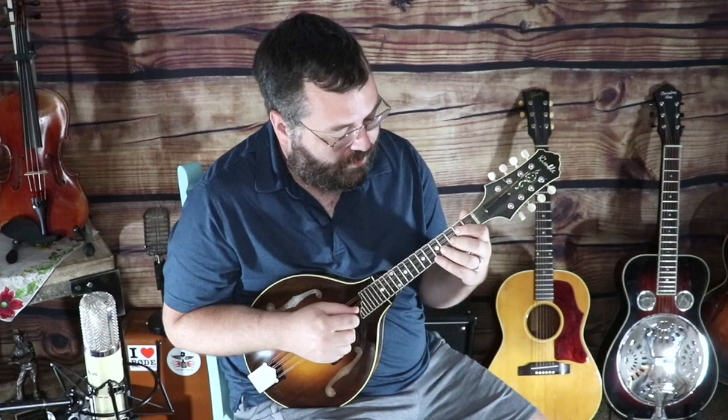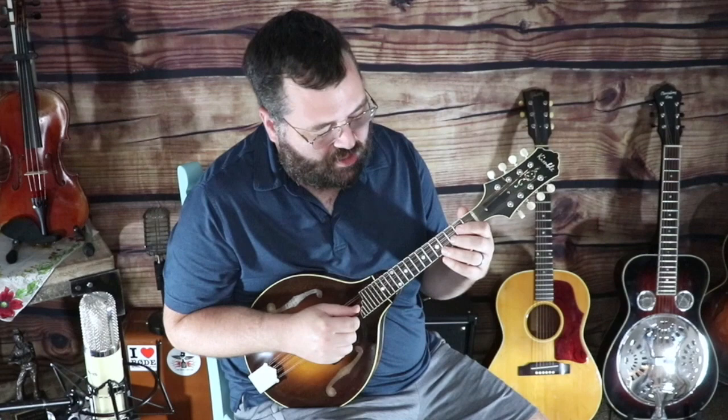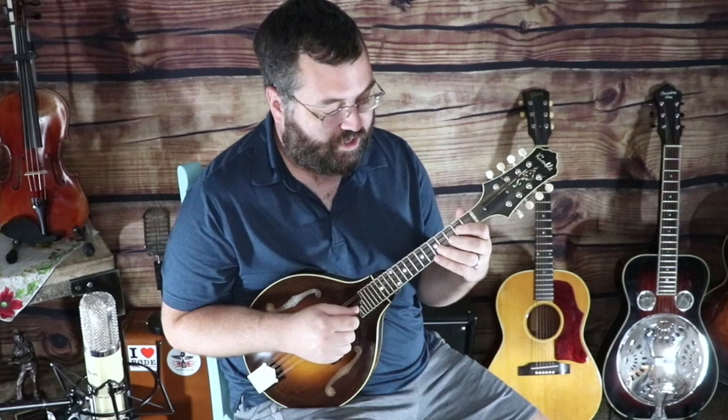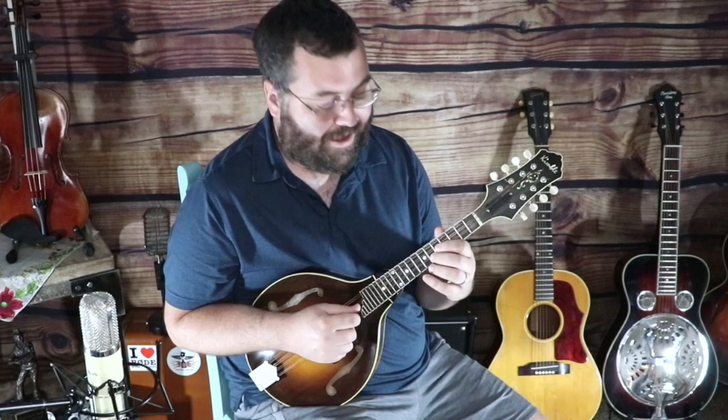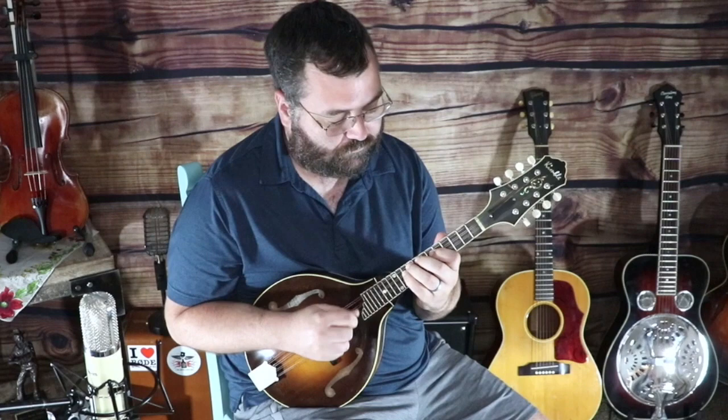So that's a C in first position and I'm sliding it up to an E note in third position with my second finger there. It's a long slide on one pick stroke. Then I'm playing an F note and then an E flat to an E natural slide. Then fourth finger is going to go over to the D string and play a C note, still in third position here.